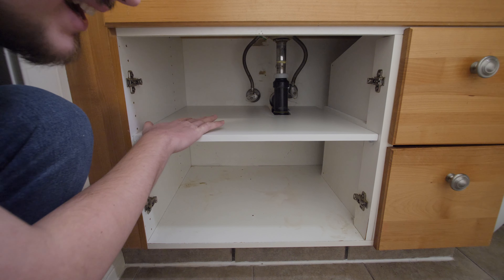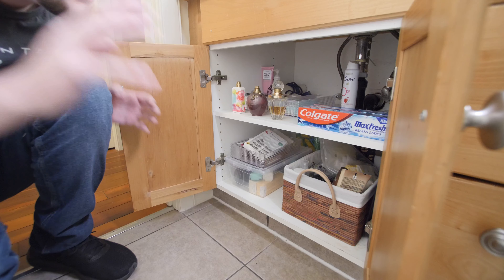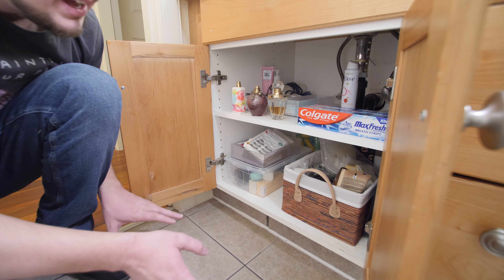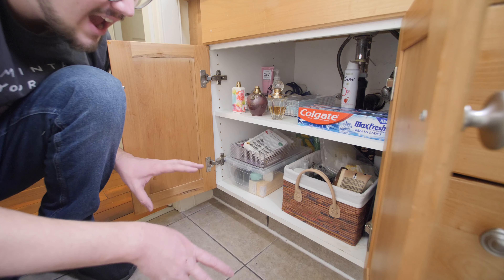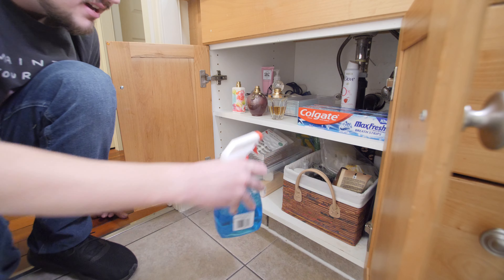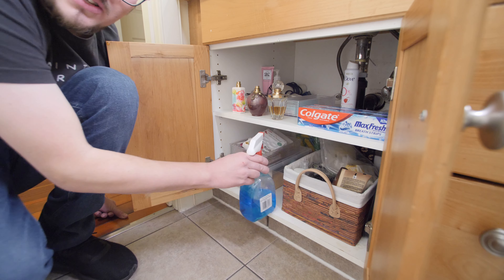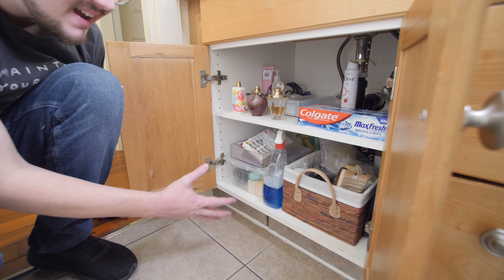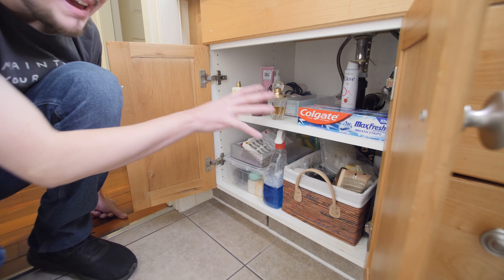I hope to one day get a new vanity, but that's not in the cards right now. This is what it looks like with some stuff in it — it's a lot more organized. It might get a little chaotic here and there, but we can categorize our stuff a lot better with two levels. The bottom level is tall enough to hold cleaning supplies. We don't have a whole lot of storage space in our house, so we've got to make the most with what we've got. Well, that's all I have for this video — thank you so much for watching, leave a like, subscribe, and I'll see you on the next one. Bye for now.